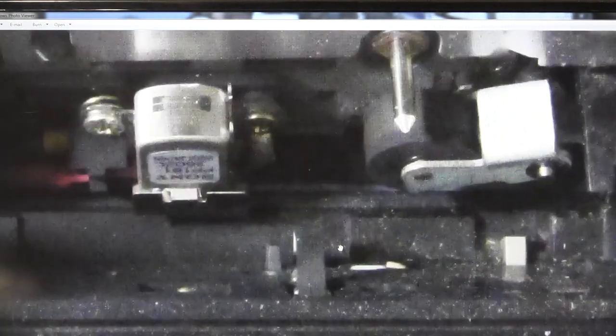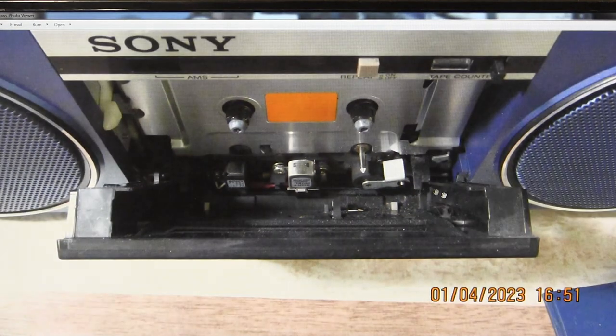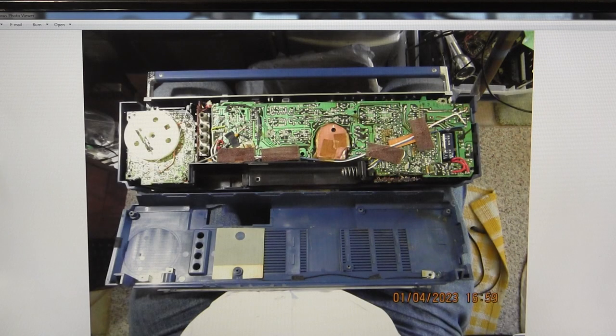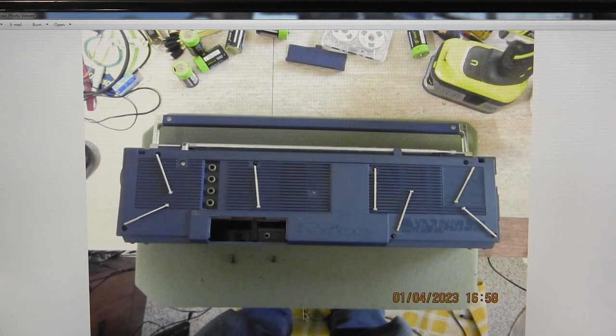Inside the cassette deck, pay close attention — this is the switch that you need to depress if you want to operate the cassette deck controls without a cassette in it. You have to press that; that's how you make it work without a cassette in there.